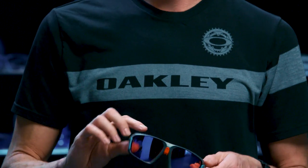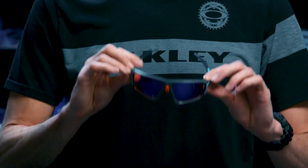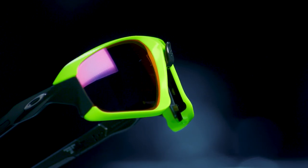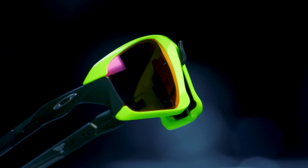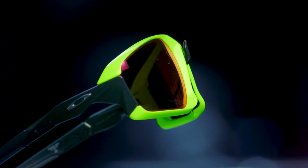We see big benefits in cycling — upper field of view, retention, fit with a helmet — we put that all into it. Also trail running when you get out there, backpacking. It's important that you have this and the Advancer to really help you in any situation. So those are the main features of Field Jacket, a sport frame truly built for adventure.